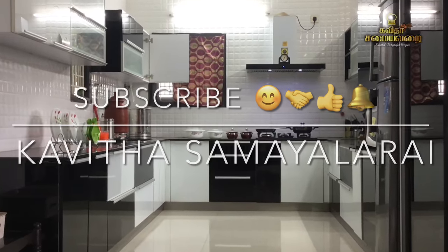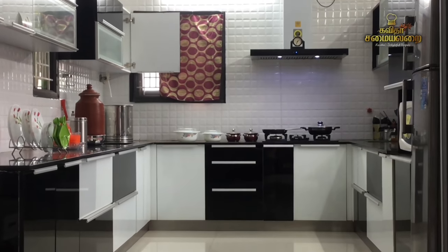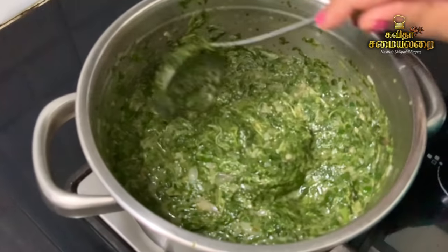Hello Friends! Welcome to Kavitha Samayal. We will talk about the special recipe, Suvayan Kiraikadayal — Kongunadu style Kiraikadayal.